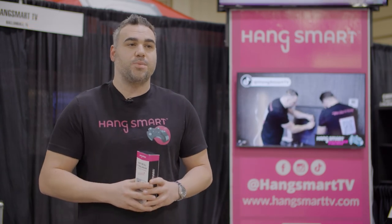Give us a call. Go to our website, HangSmartTV.com. Hang Smart. We'll be right back.